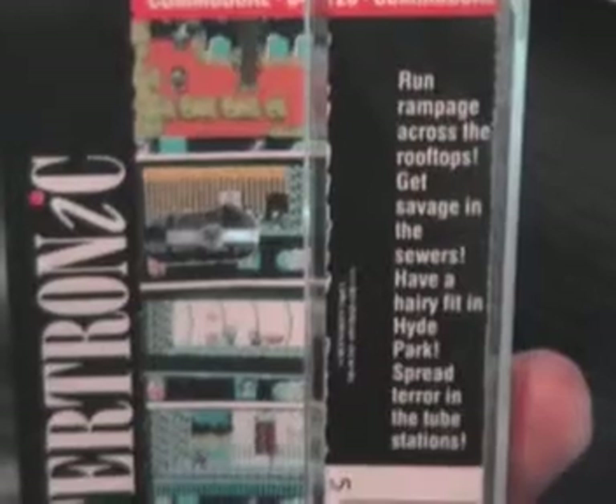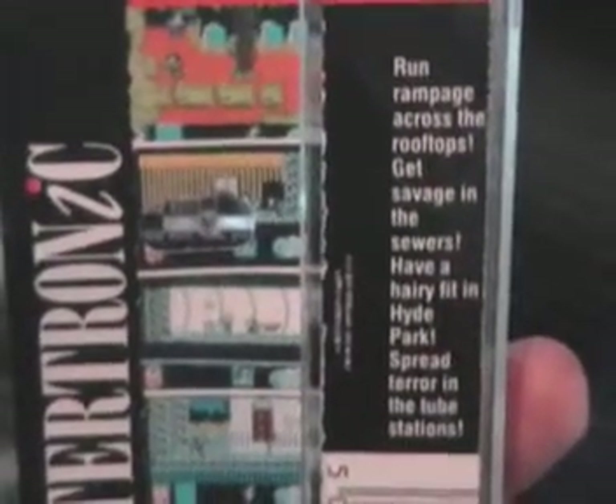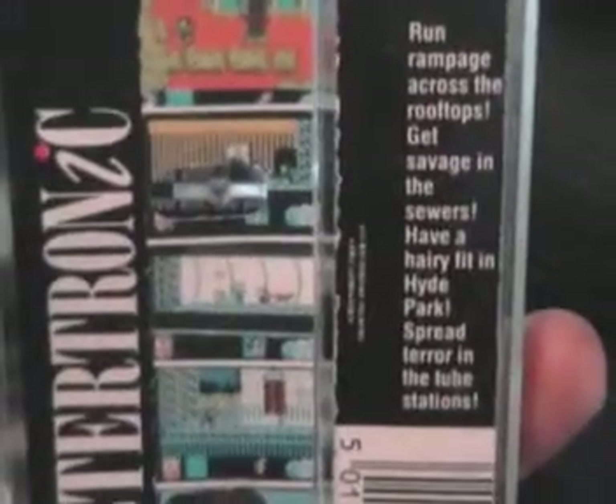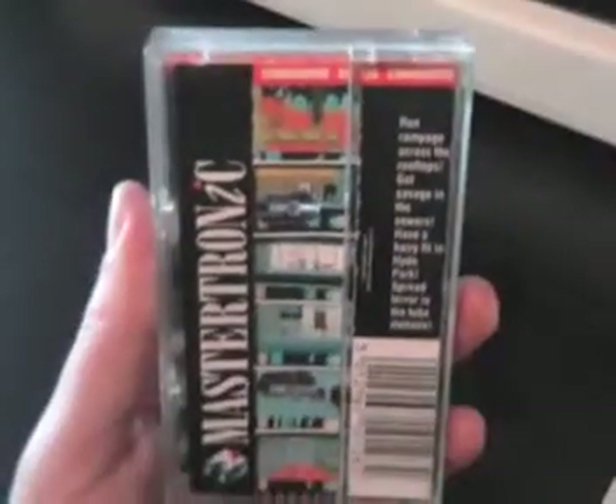And a blurb on the back there: 'Run rampage across the rooftops. Get savage in the sewers. Have a hairy fit in Hyde Park. Spread terror in the tube stations.' Sounds interesting.